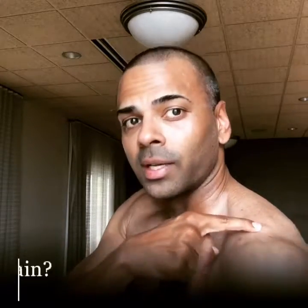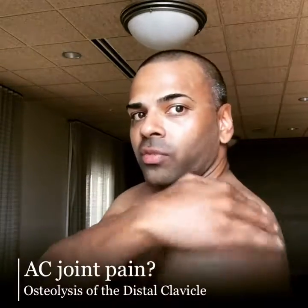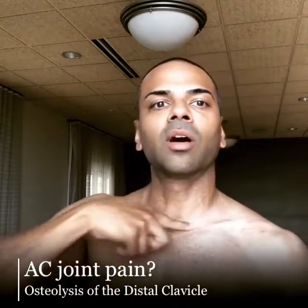See that bump? That's the AC joint. That's where the acromion, a hook-like formation from the scapula or shoulder blade, meets the collarbone or clavicle.